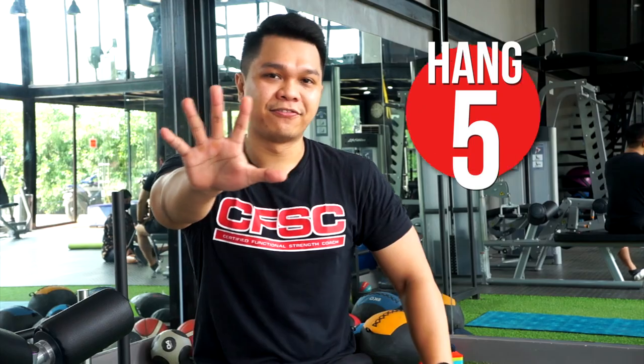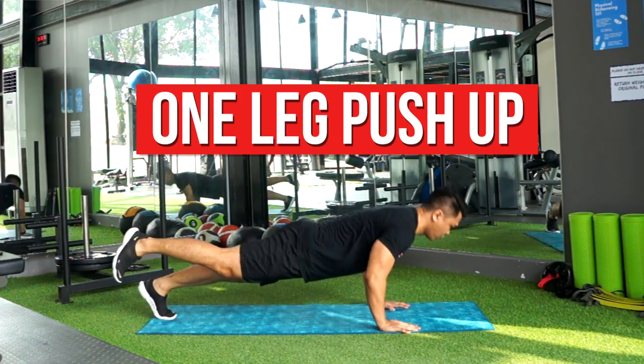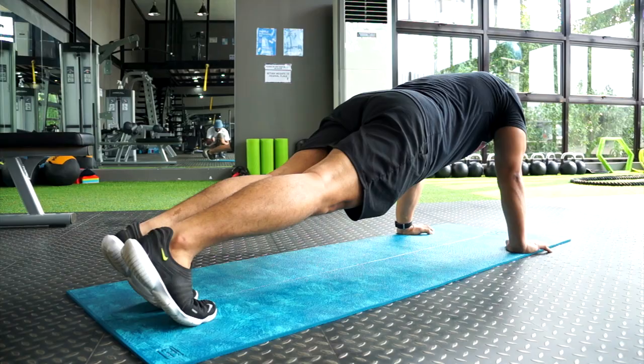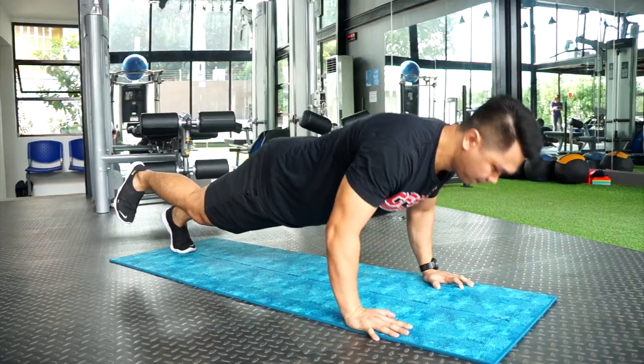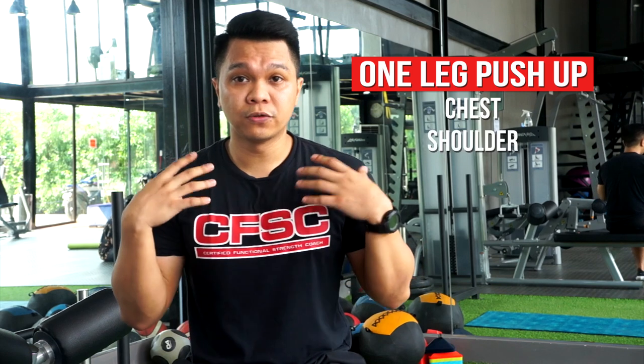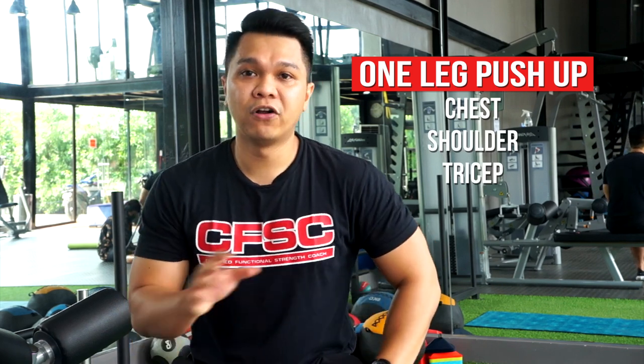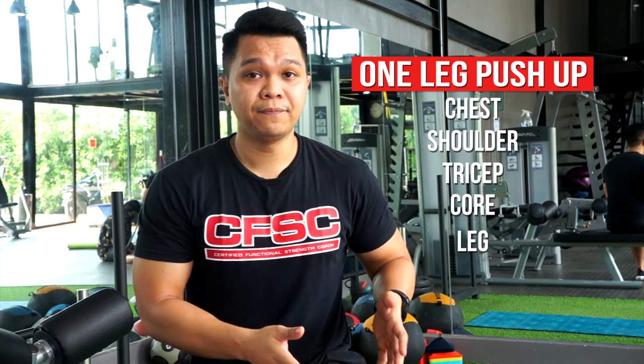So, Hang 5 — this one is a one-leg push-up. It's a progression, basically, of our push-up. Basic push-up, you can progress to the one-leg. This one works out our upper body: basically the chest, shoulder, and the tricep. With the one-leg stance, it also involves our core workout and your leg.